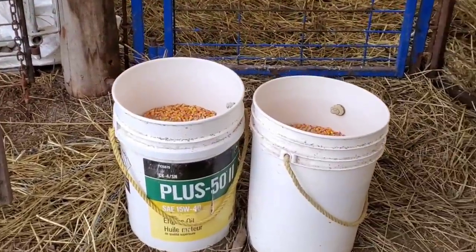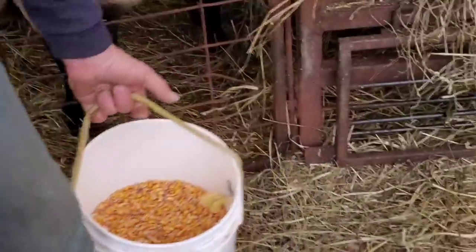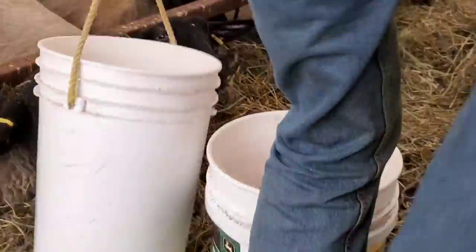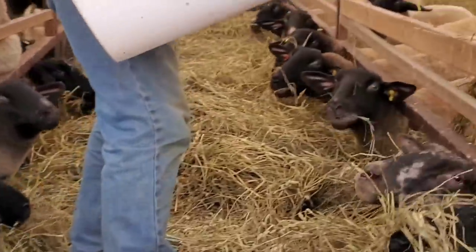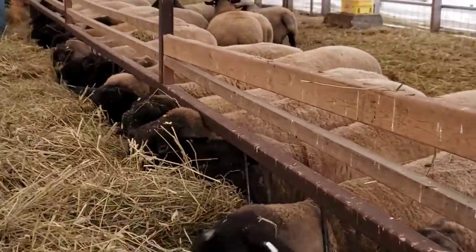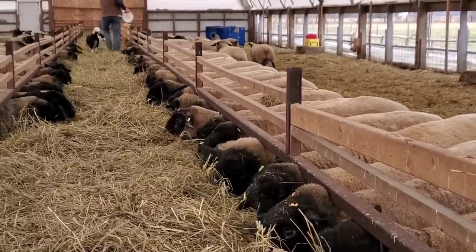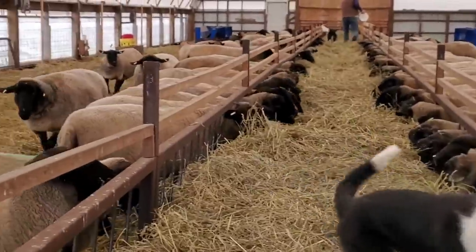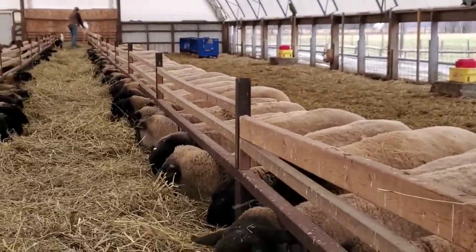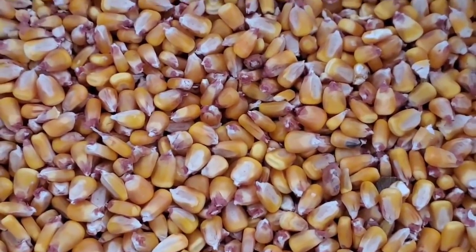These are the 20 litre, 5 gallon pails we use — it's just straight corn. We do it the old fashioned way: Arnie does, I watch them. Just pour it out, and you see it trickles in the hay — that way there's no choking involved. That's about 35 pounds a bucket. That's our own corn that we grow on the farm.